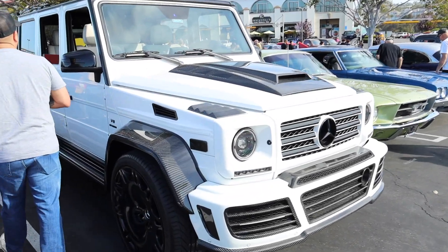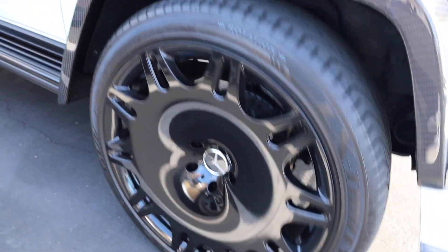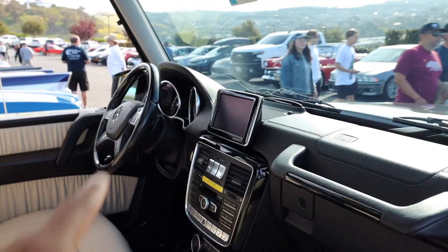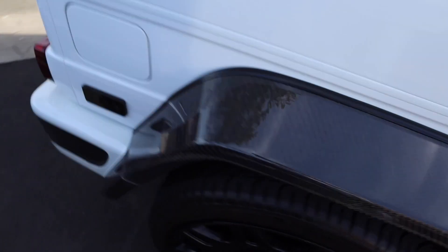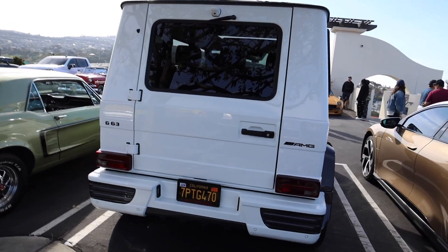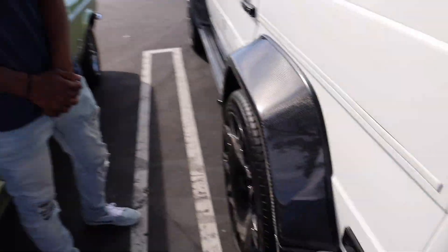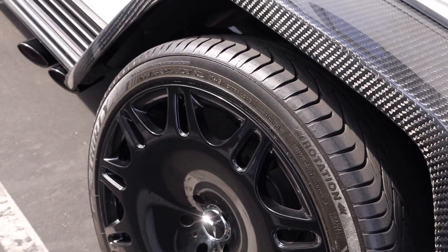The first car I want to check out is this G-Wagon. Look at these sick wheels — I'm trying to figure out if it's lowered or just the wheels. I think it's an older one because it doesn't have the long display dash. It's a G63 AMG — definitely the one that Tiana wants. It's got the carbon bits, and those wheels are hard. What are these, 24s? Let's throw these on a Z.